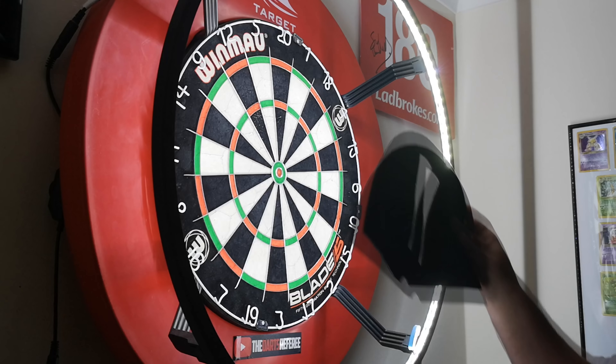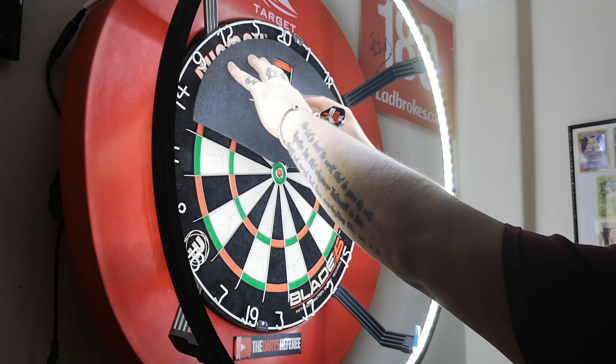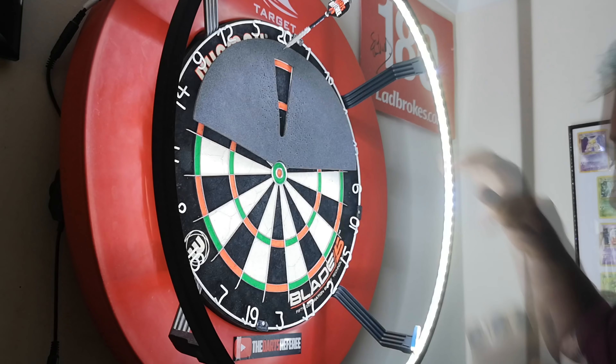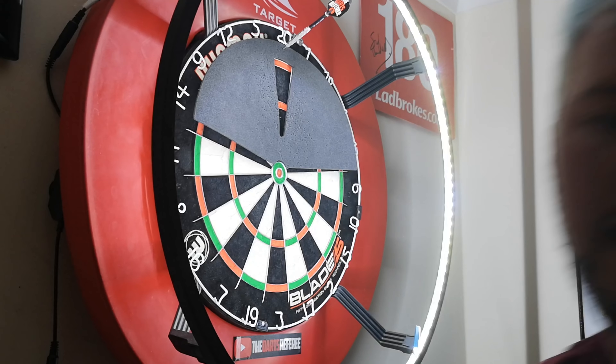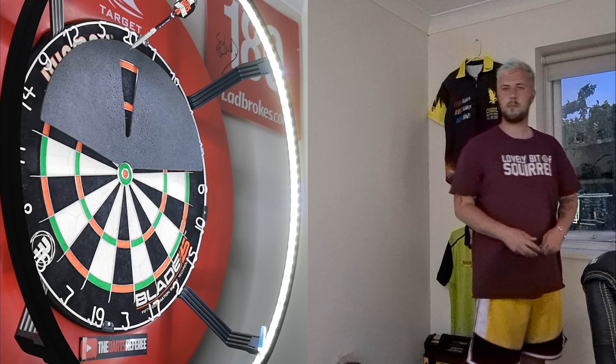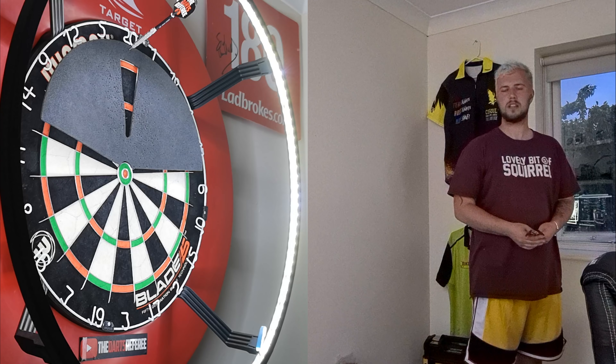55 out of 100 — not great. The new throw is definitely something I'm trying to get used to, so it wasn't as good as I would expect it to be. But 55 out of 100. Now let's see if there's an improvement — there has to be a substantial improvement for this to work in my opinion. If I get 60 or something, that's not good enough.